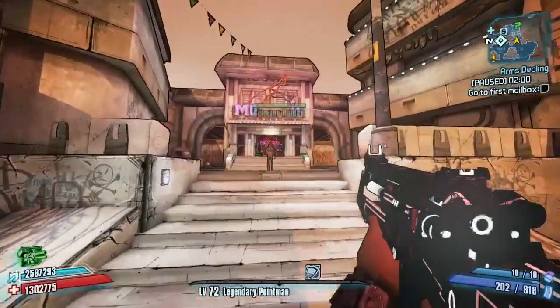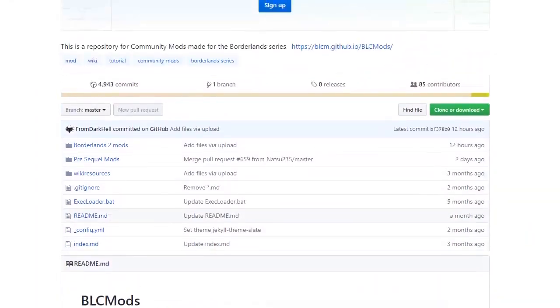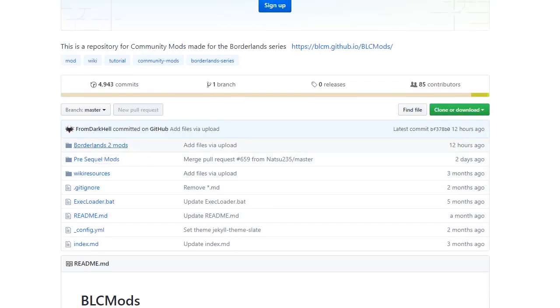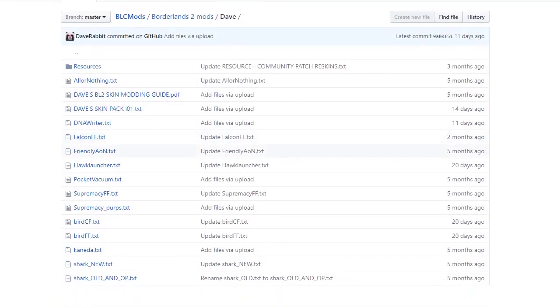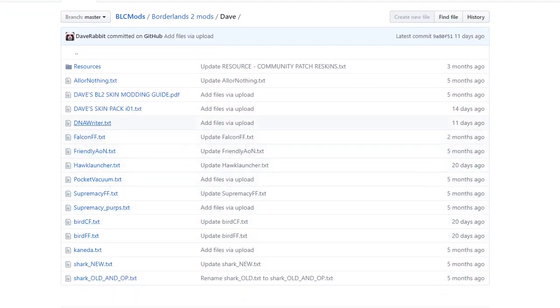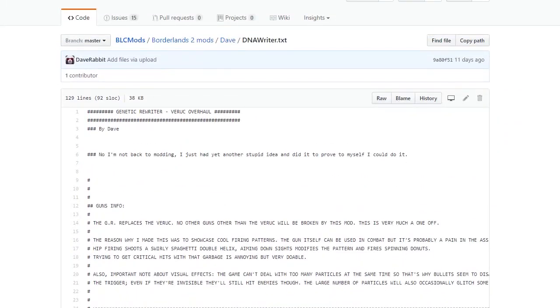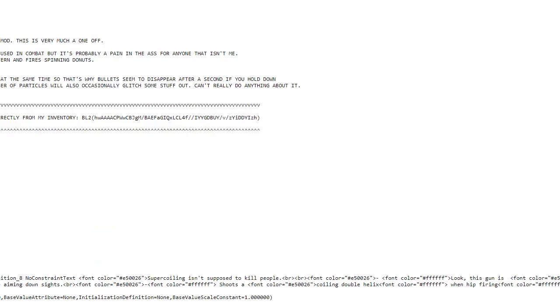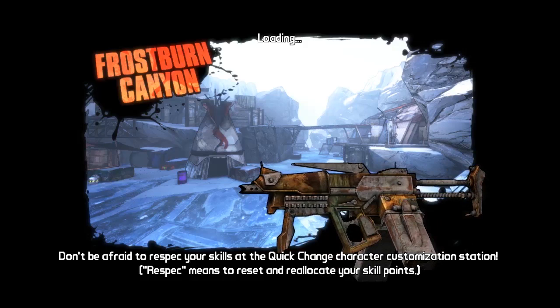As always with these modded weapon guides, I'll quickly show you how to get this. Click on Borderlands 2 mods, head down to Dave's folder — it's quite near the top in alphabetical order — click on Dave and then head down to the DNA Writer. Its proper name is the Genetic Rewriter. That'll bring up the information page. Click on the Raw tab, right-click, Save As, save into your Borderlands 2 Binaries folder, and then execute it in-game, which I already did right at the beginning.